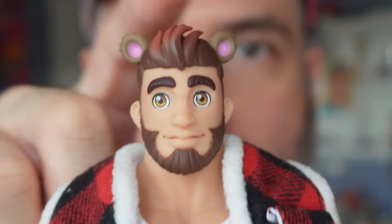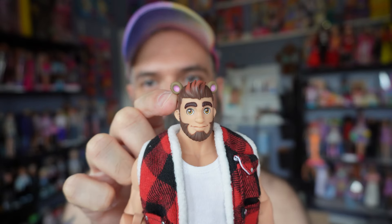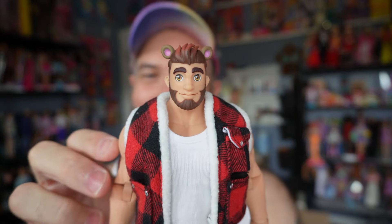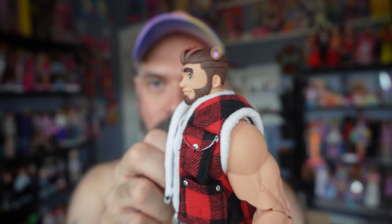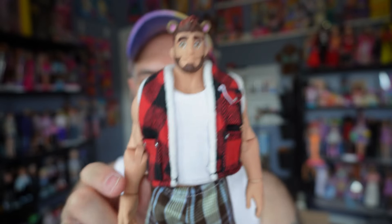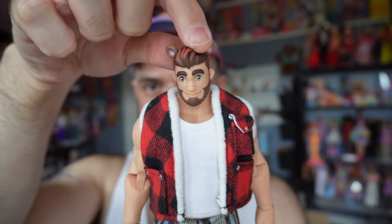So his head — he's got molded-on hair and he does have bear ears. I think they're supposed to be part of his head sculpt because I think he is maybe an actual bear also, which is super cute. His face is adorable — that's the profile, super cute. It is very small compared to the rest of his body. He's got a tiny tiny head, but it's cute nonetheless.